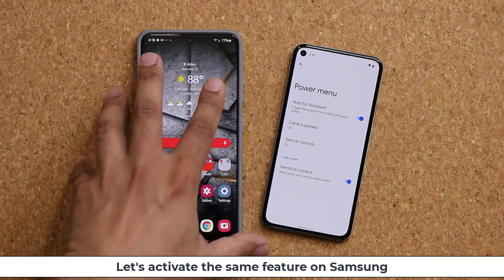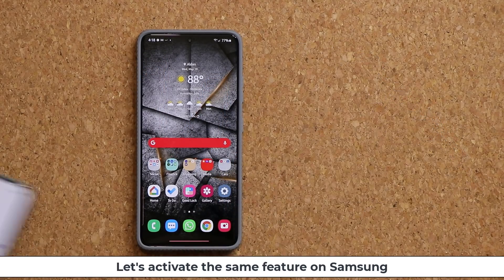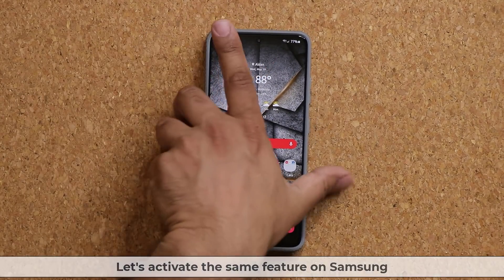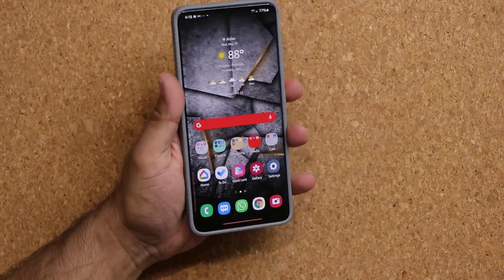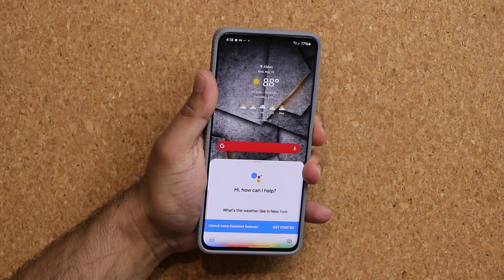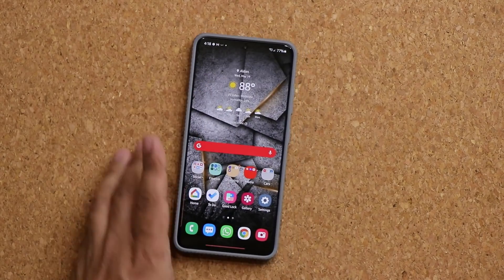And now we can do that on the Samsung Galaxy smartphone as well. Let me show you that it's actually working. I'm going to press and hold. What's the weather like in New York today? In New York City today, it will be... So it is in fact working.